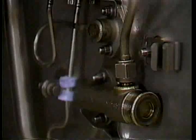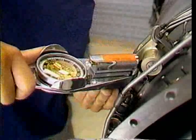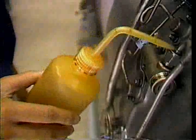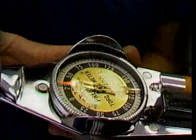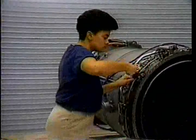Finally, double-torque the coupling nuts that connect the spray bars to the manifolds — again, with an inspector present. First, torque the nuts to 135 to 150 pound-inches. Then, loosen them a half turn. Following this, oil the threads of the coupling nuts through the stem holes. Then, re-torque the nuts to 135 to 150 pound-inches. The installation is complete when the last coupling nut connecting a spray bar and a manifold is double-torqued.